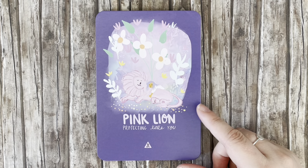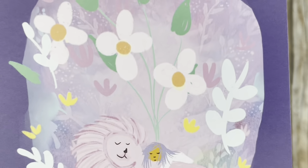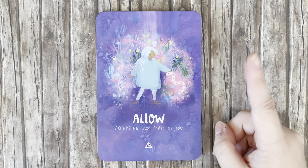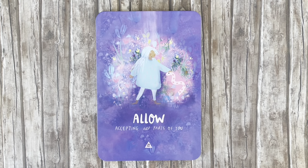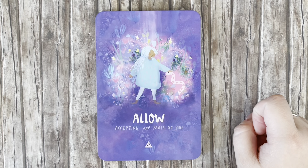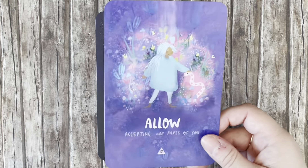'Pink Lion' — protecting little you. Oh, how adorable is this card! 'Allow' — accepting all parts of you. I'm not a fan of snakes, but this cute little pink snake that keeps reappearing in the deck is quite interesting. It says 'accepting all parts of you' and she's petting this snake.